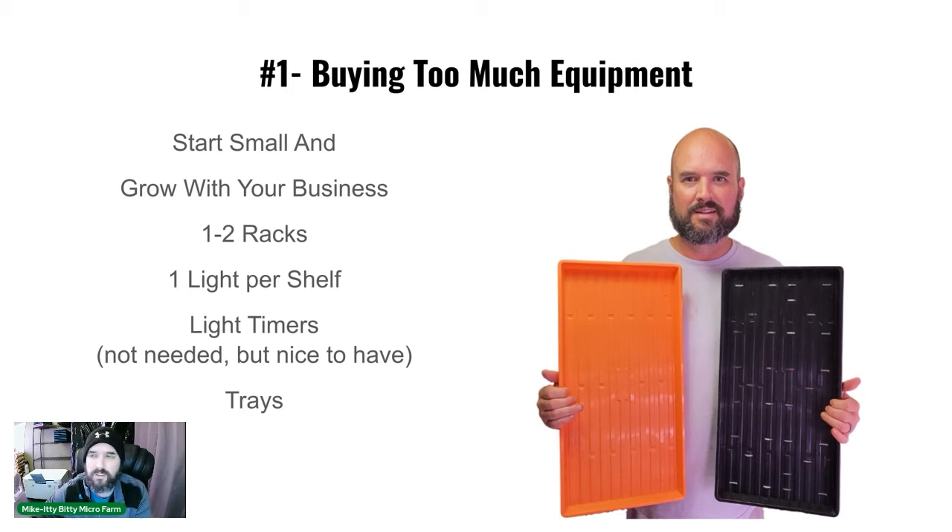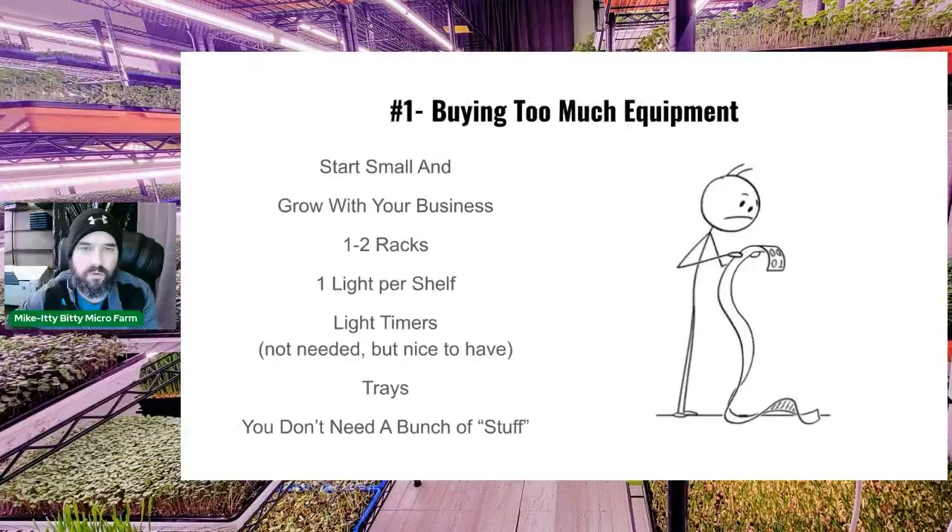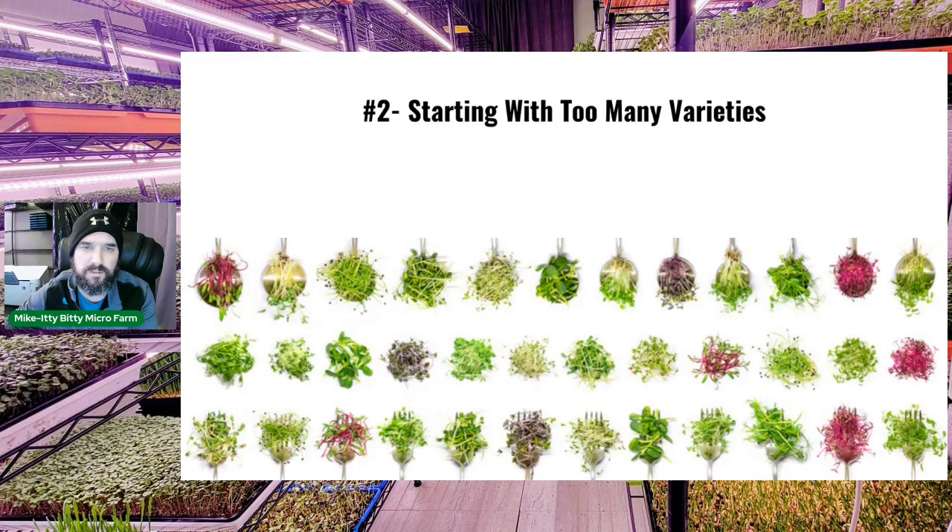We're big believers in Bootstrap Farmer trays because they last — you can buy cheaper trays but you'll replace them more often. Bootstrap trays have a one-year guarantee and they will replace them if they crack or break. There's a link in all our videos on how to buy them. You don't need to buy a bunch of extra frills; just buy what you need to start and grow with the business.